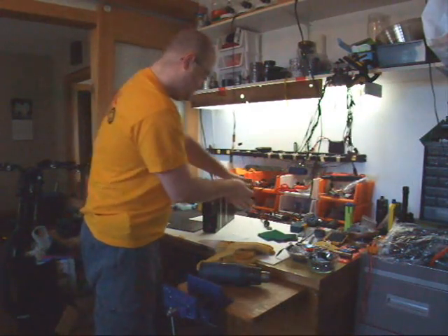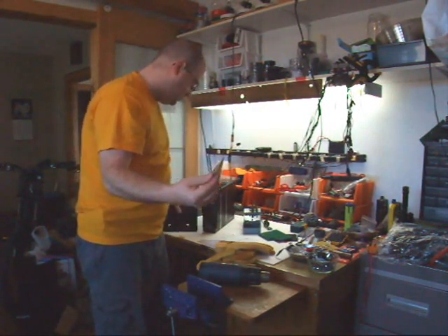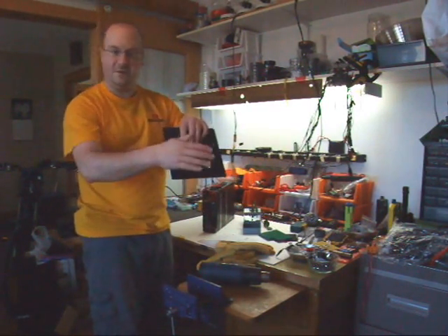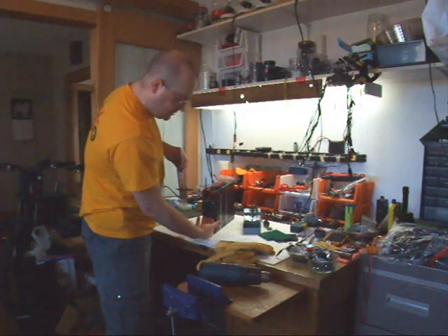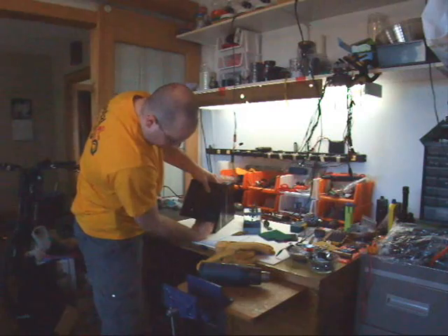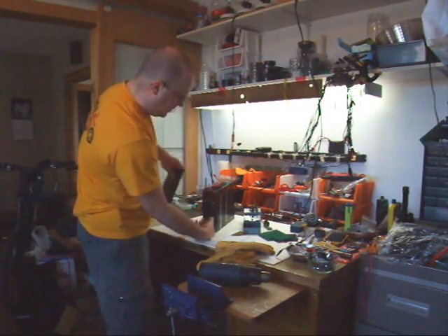I used a stepper bit to drill the holes from the back so there would be an angle in there. The lights will fit inside the hole and won't poke through. I'll just add some hot glue at the back, and that's how it's going to go.